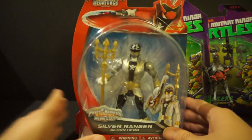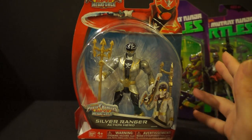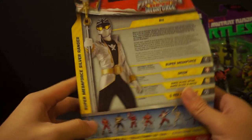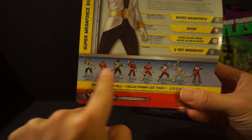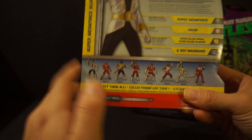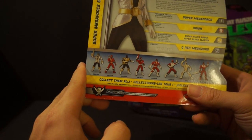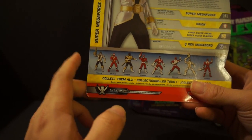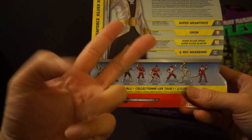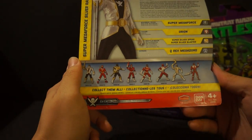Up next, I was finally able to find one of the Rangers from this new set — it's the Silver Ranger. I cannot find any of the others. If any of you guys live in Jersey and you've seen them, help a brother out. I have looked at Walgreens, Target, Walmart, Toys R Us, and Kmart — I've looked everywhere and cannot find any of them.